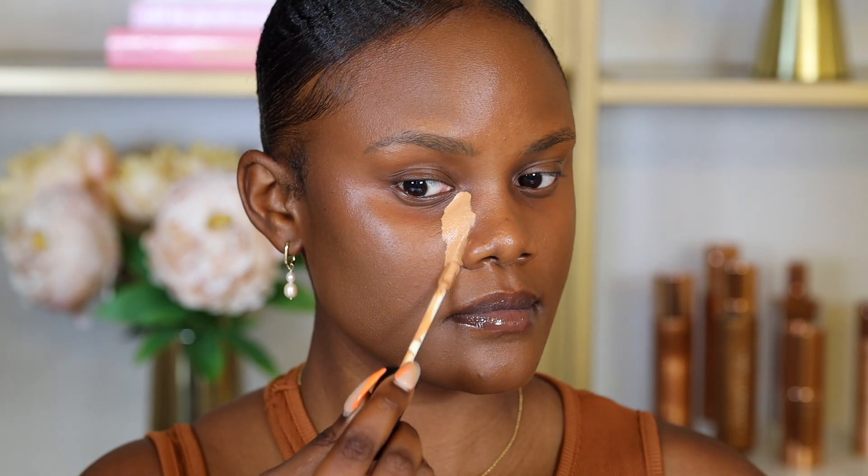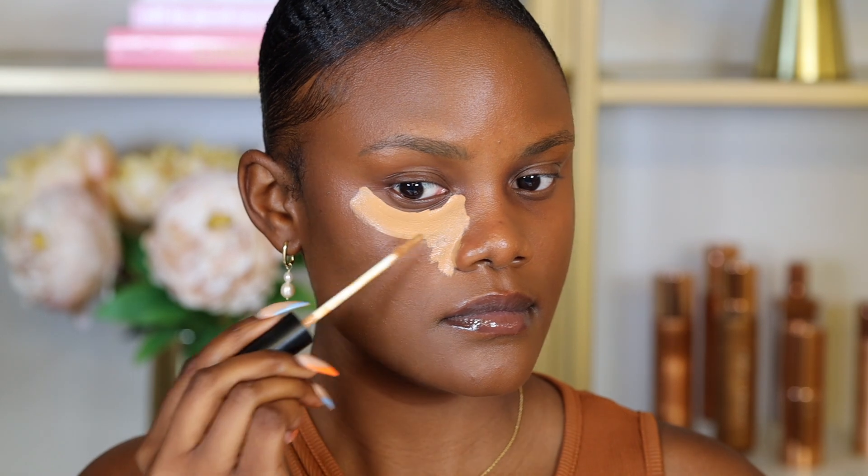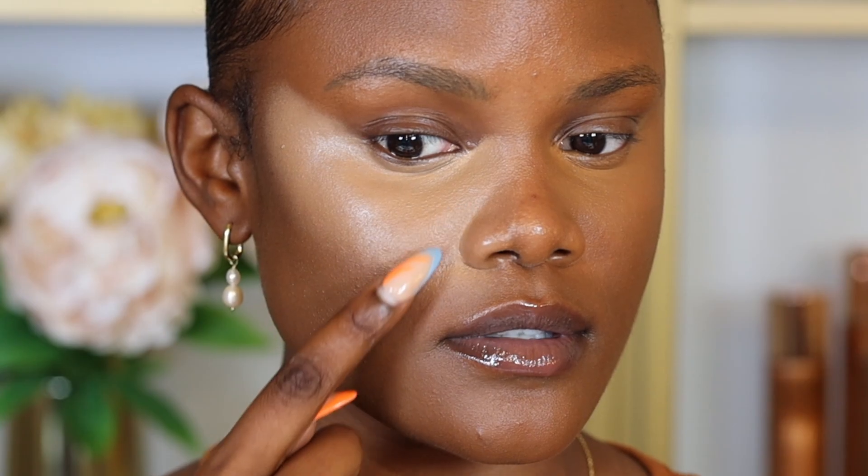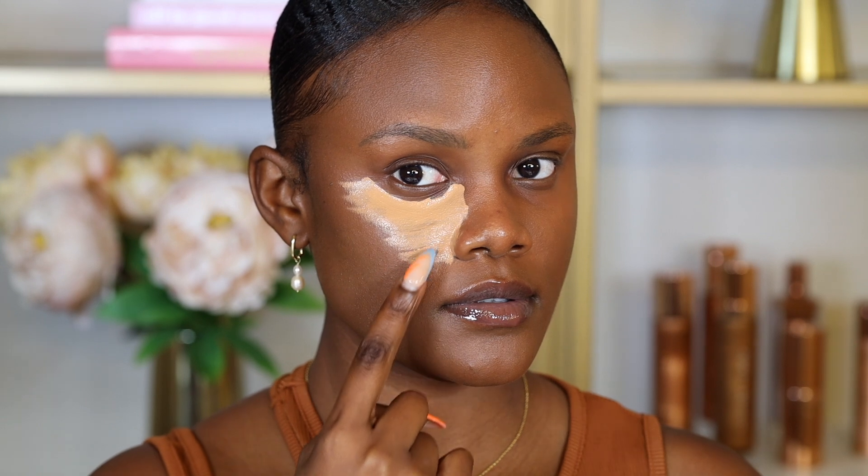Placing concealer all over the under eye will help brighten up that area a little bit more. And if you don't have creasing around your nose area, you can bring the concealer all the way around your nose, all the way down towards your mouth area — this will give you a brighter look and help lift and structure your face. However, after blending out this side, I'm getting creasing around my nose area and this area is starting to get oily. So if you have a lot of pores around your cheeks, avoid placing so much concealer there and focus only around your under eye area.